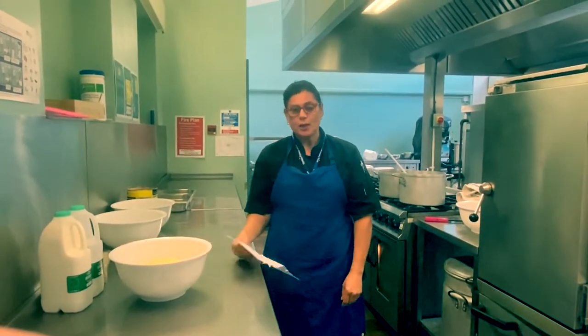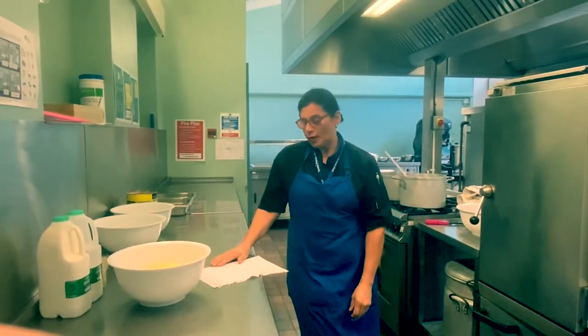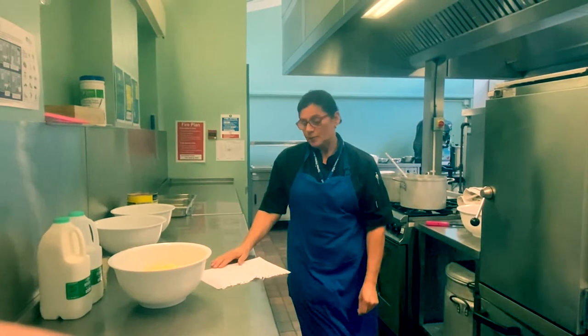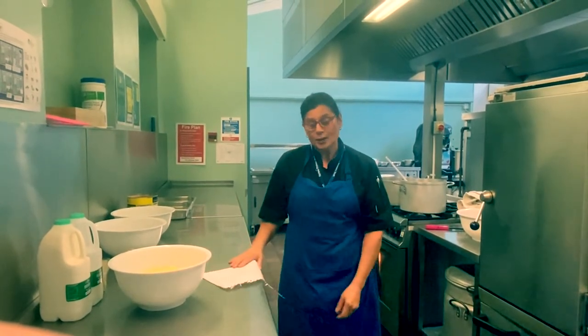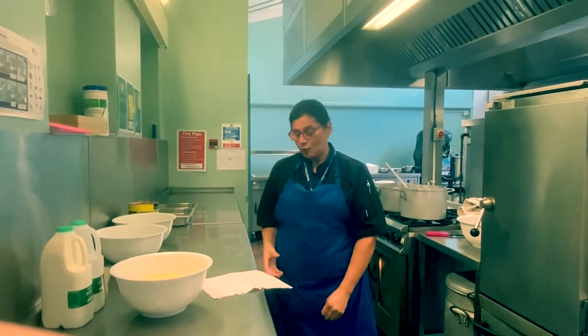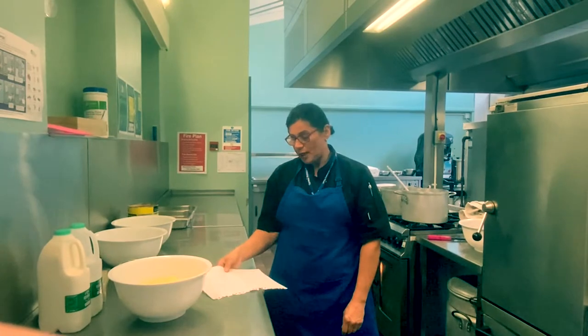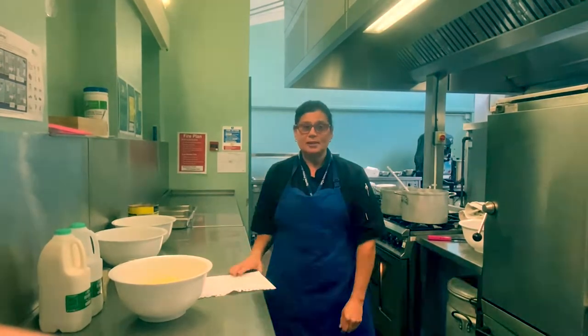And then for the chocolate crunch, this is for 24 tray bake. We have 340 grams of plain flour, 340 grams of self-raising flour, 340 grams of sugar, 340 grams of marge or butter which is melted, 2 to 3 eggs and vanilla essence.